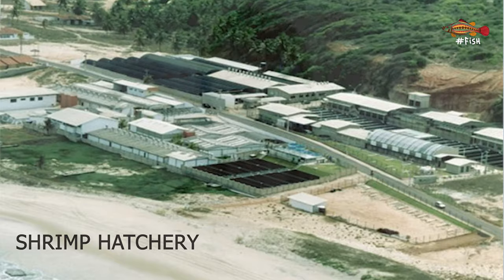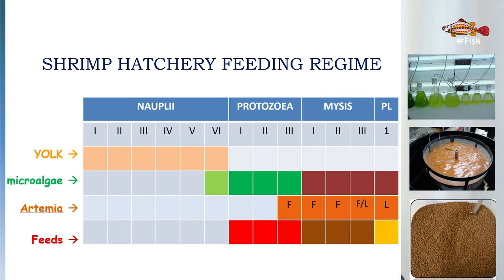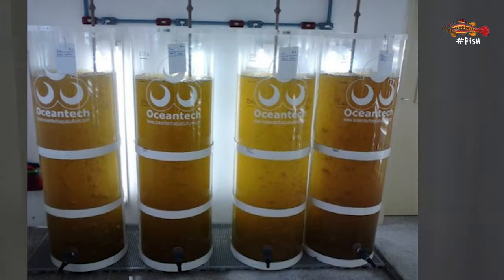Welcome to Hashtag Fish, the channel where we teach and share all things about shrimp and fish farming. I'm Gianna Gomez and I'm passionate about aquaculture and aquatic animals. In this video, I'll continue to talk about the different sections of a shrimp hatchery with focus on the larvae culture. I'll share details about the spawning area, how to care for eggs and shrimp larvae, the different feeds used for each larvae stage, and a quick introduction to microalgae production.